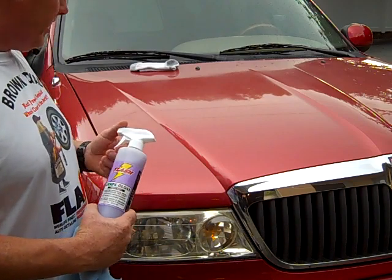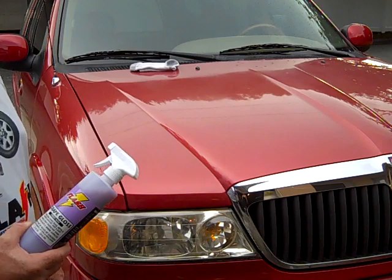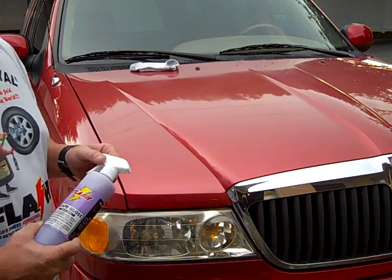We're going to spray the hood on a 99 Lincoln Navigator. We're going to conduct the Slick Surface Test, and the second test will be the Water Beading Test.